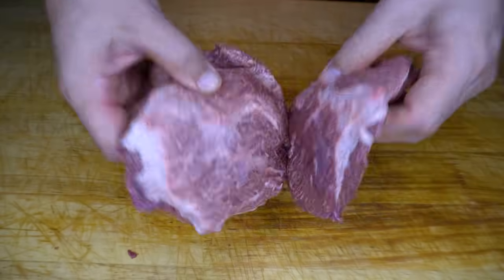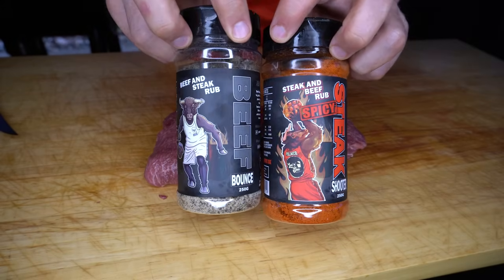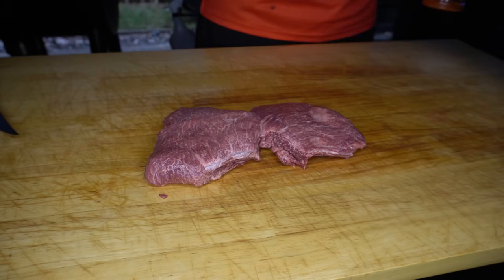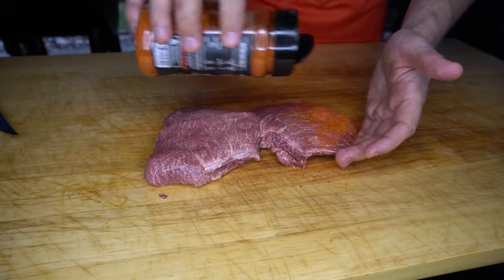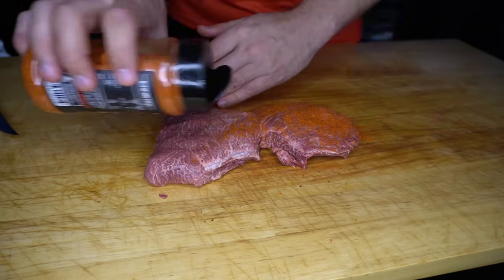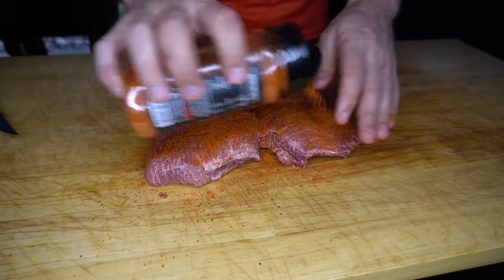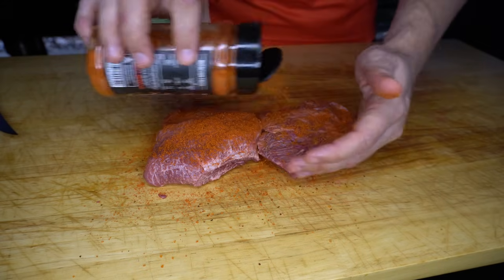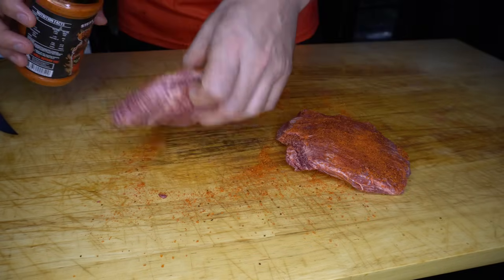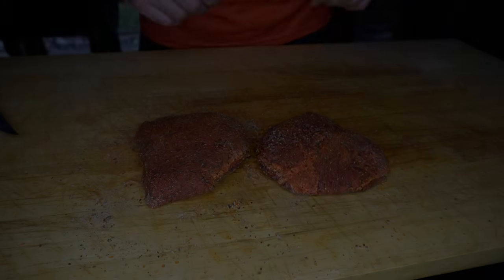All right, these are all trimmed up — time to season them. We're going to be using a combination of my Steak Shooter Spicy and Beef Bounce. I like a bit of spice in my barbacoa tacos, but if you've got another favourite rub for beef cheeks or tacos, go ahead and use that. You could always use a little bit of salt, pepper, garlic, and maybe throw a bit of cayenne pepper in there. What we're going to do is go down with a base coat of Steak Shooter Spicy and top it off with Beef Bounce. These are now ready to go once our smoker is up to temperature.